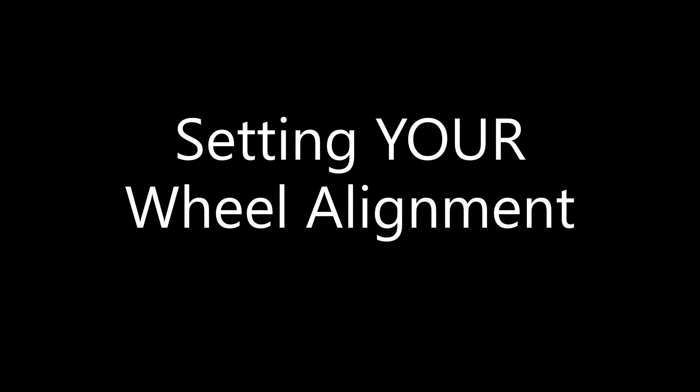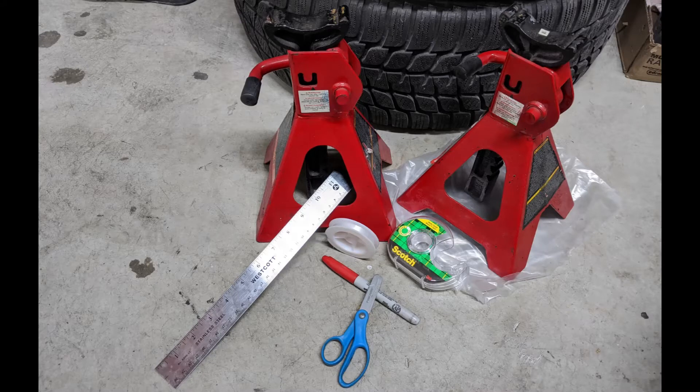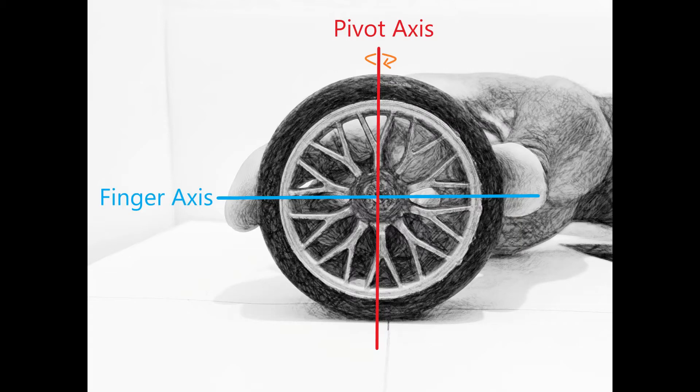In this video, I'm going to go over how to adjust your wheel alignment from home with fairly common tools. For toe settings, I'm going to use the string method. Some key tools that you will need are a metal ruler with fine markings, fishing line, a fine tip marker, a level platform, and tools to adjust your components. For camber, I have a camber tool, and for caster, I'm not going to change it, but I am going to talk about it and demonstrate what happens when you do change it.